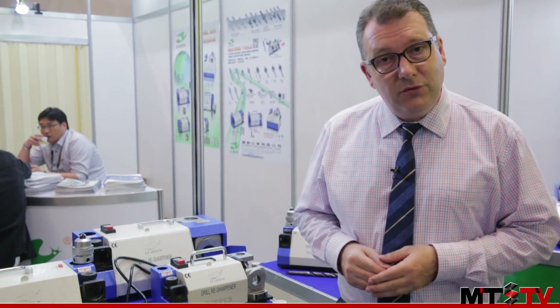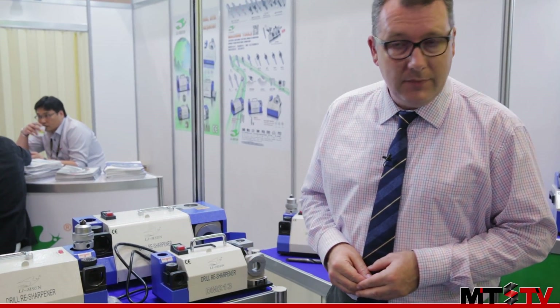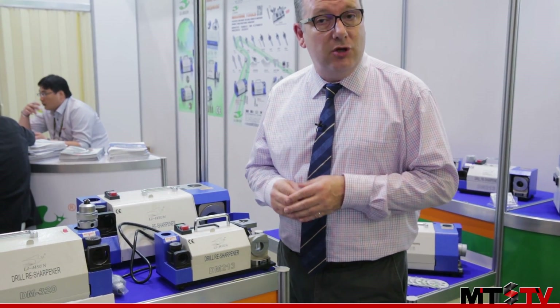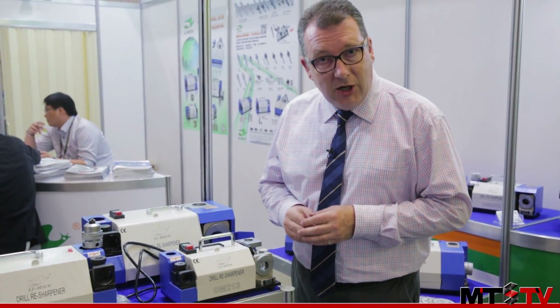This is Li Xun Industrial and we're having a look at one of their new products, the DM213 drill resharpener. There are two things which make this product different to standard drill resharpeners, so let's take a look.